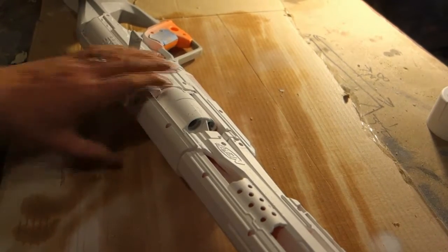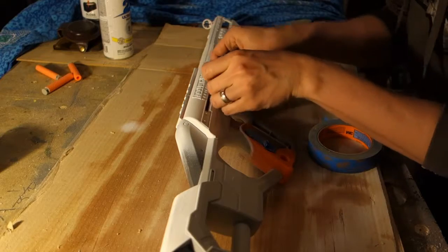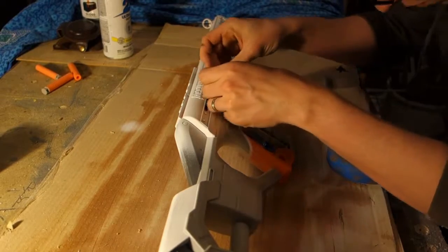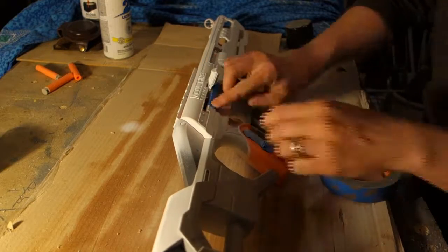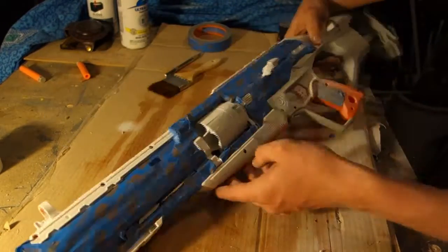So after I painted the initial white, I went through and started masking everything off. Now it's important when masking to be as accurate as possible. But this being a quick job, and knowing I was going to weather it pretty heavily, I wasn't too concerned — but it still took me about an hour to mask it off and then start painting the black.